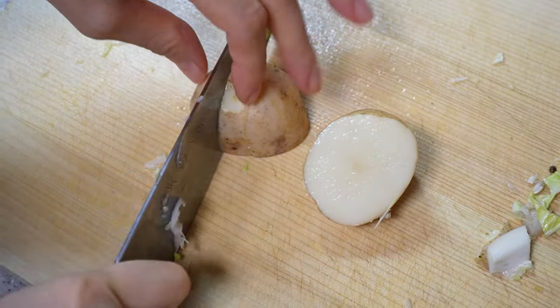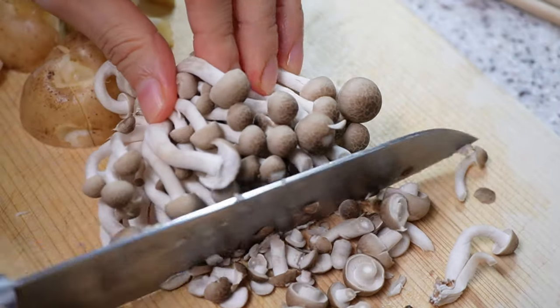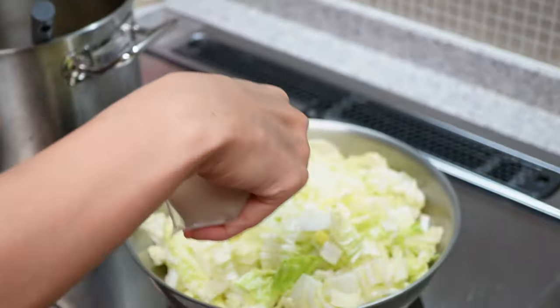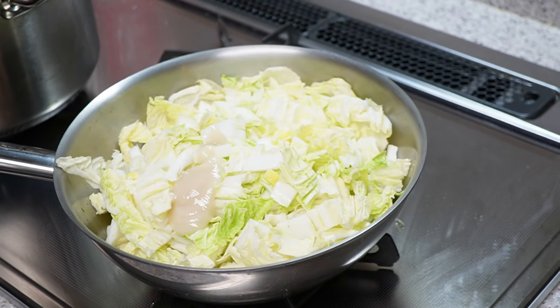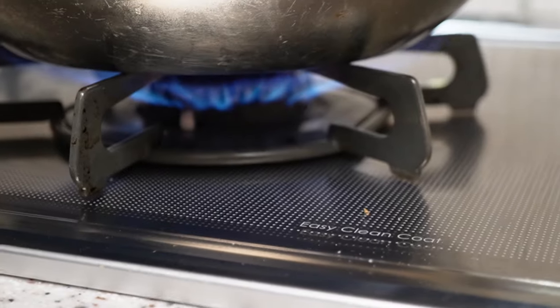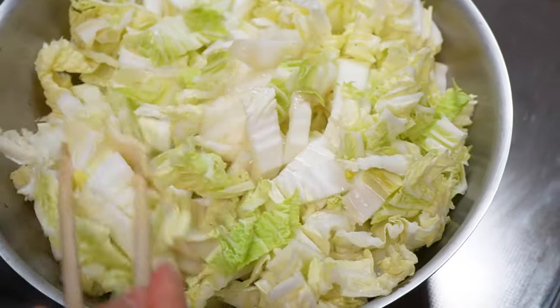Anyway, we chop up onions, napa cabbages, leeks, potatoes, and shimeji mushrooms, and then throw everything in a big pot together with shio koji. Shio koji is a mixture of rice mold and salt that has been fermented. Shio koji makes everything so tasty with a depth of flavor, especially in soup — it just works perfectly.